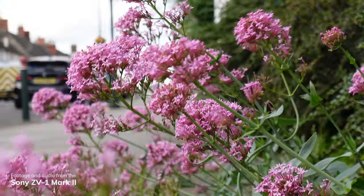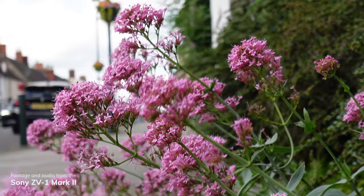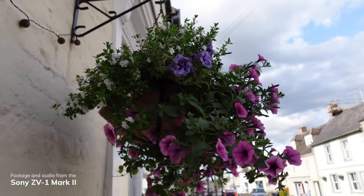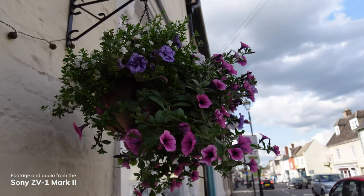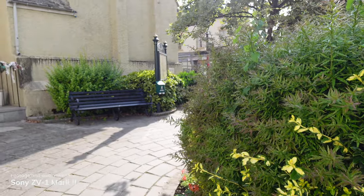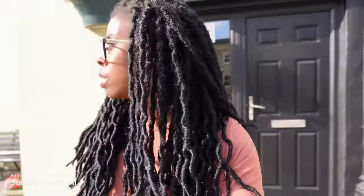I am also filming in intelligent auto mode, so I've literally taken it out of the box. I haven't changed anything other than switching it from 50fps because I wanted to shoot in 25fps, and everything else is pretty much as it is straight out of the box.